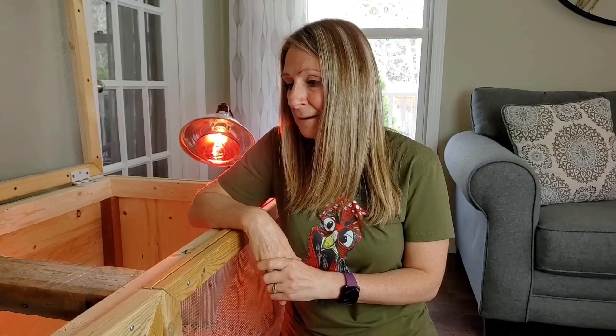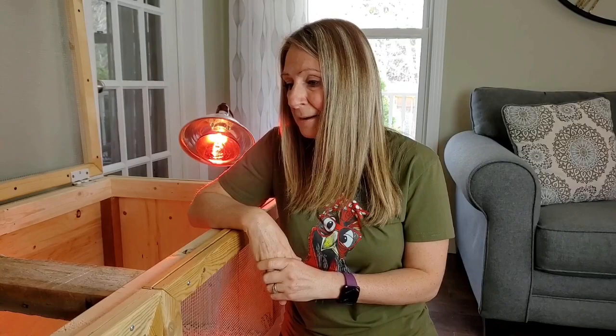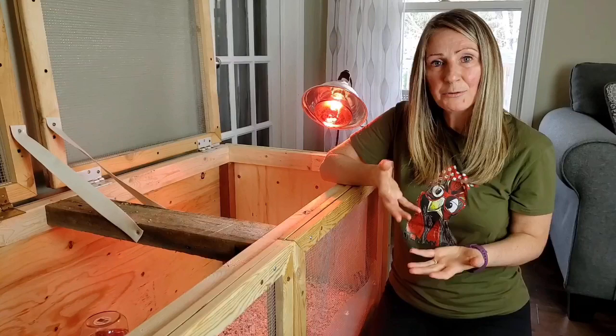But all in all, our first week has gone pretty good. As we end week one, we'll be entering week two in a couple of days and we will be introducing treats. So check back for the week two video — thanks for spending time with me.